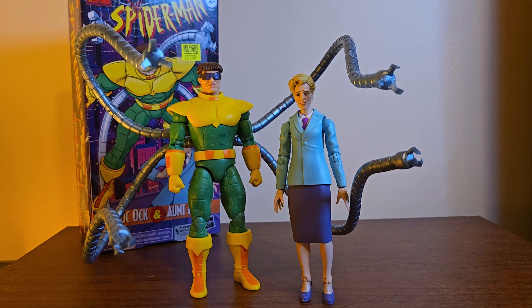This is one of those purchases where you very much bought it for one figure — Aunt May of course. This is really odd, an action figure of Aunt May. Never thought that would ever exist, let alone that I'd have one in my hands.